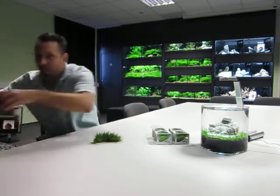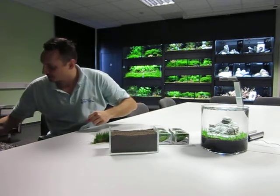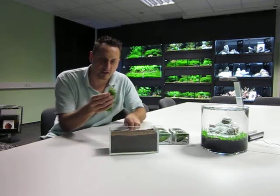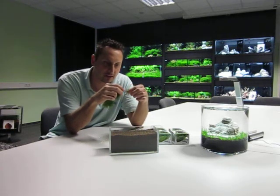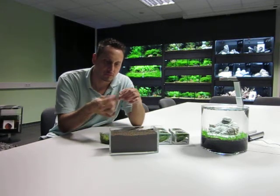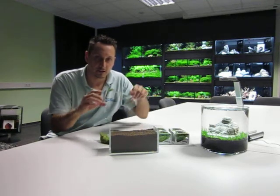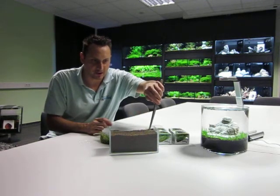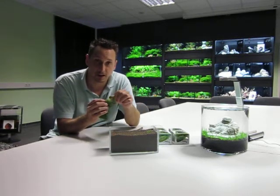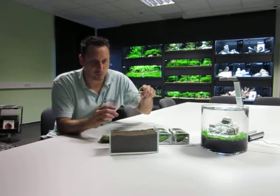This is a small tank, just to show you how to use the Eleocharis. We remove just a little bit of the hair grass like this. Take a pinset and put it inside the gravel, and the next one. And you can imagine how much you can use with one cup.